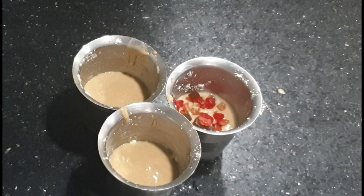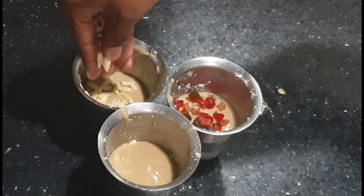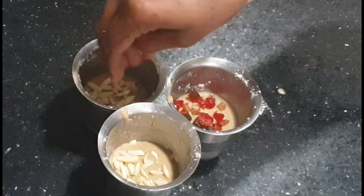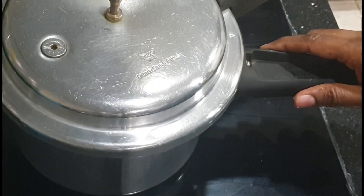I am going to add a bit of dry nuts in a tumbler — 2 almonds, some dry grapes, dates, or choco chips.